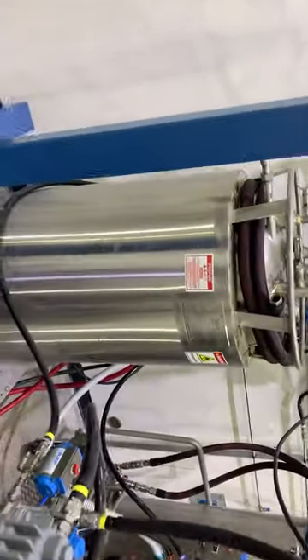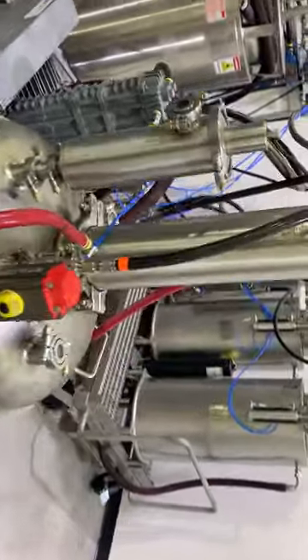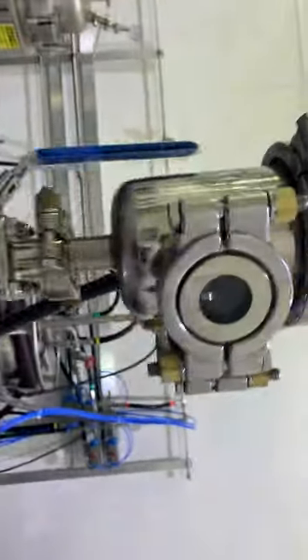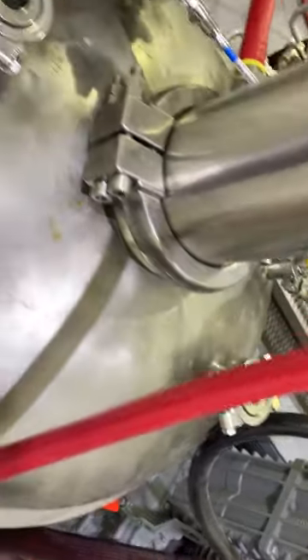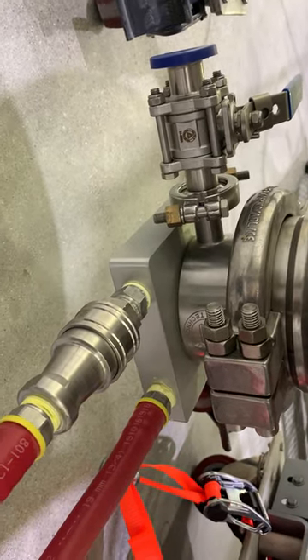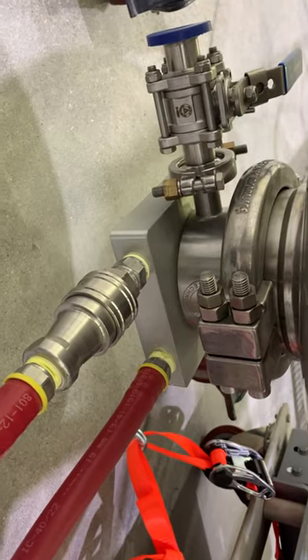The gas tanks hold 150 pounds of propane or butane. As the extraction fluid flows through the tube and shell heat exchanger, it goes through this manifold here and you can control the flow. The tube and shell helps evaporate the gas quicker. It has two sight glasses — one for a flashlight and one for viewing.